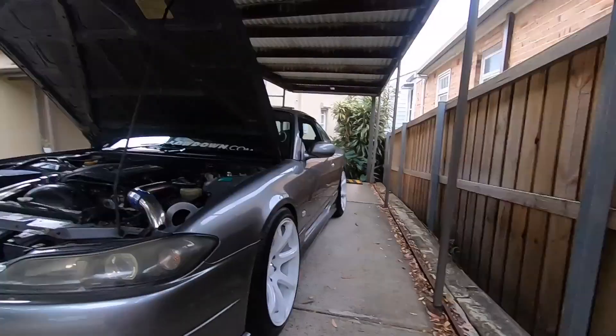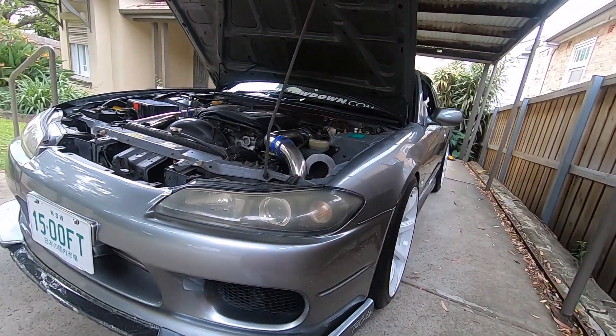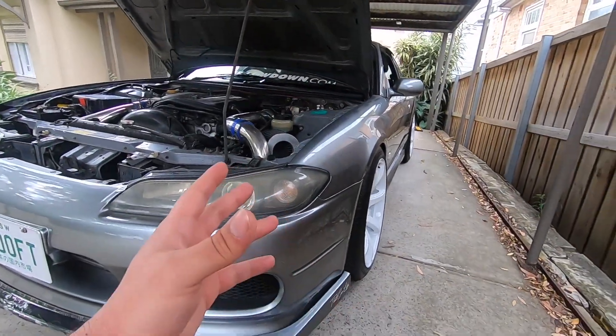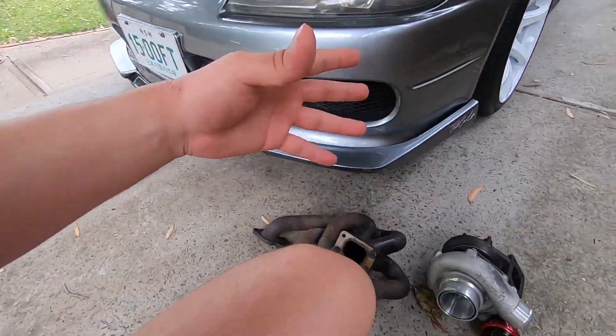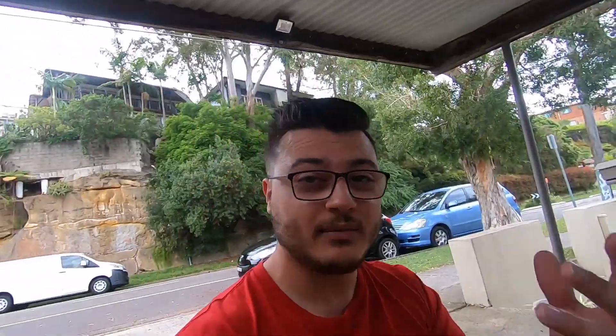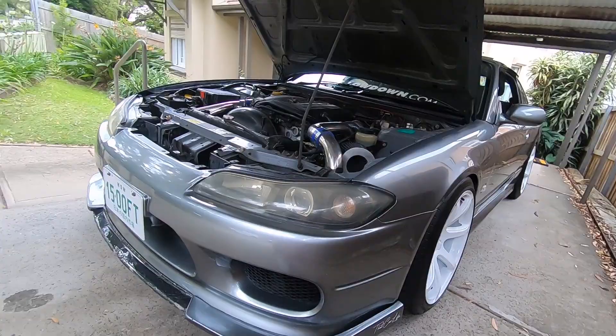As you guys might know, I am planning on doing a full race respray on the S15 and doing a whole bunch of bodywork very, very early next year, which is going to cost quite a bit of money. Which means I need to prioritize whether I'm going to do the bodywork first or put this stuff on — I'm in a bit of a dilemma. I could put this stuff on now — the injectors, fuel pump, and turbo setup — and then push the race respray out a few more months next year.